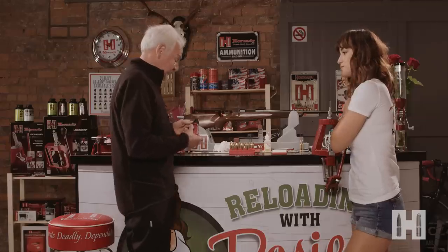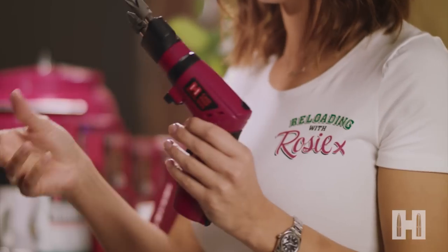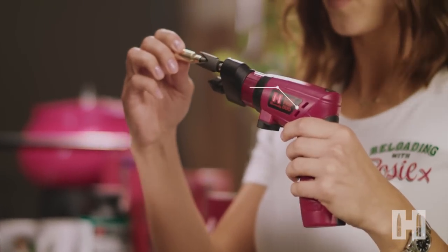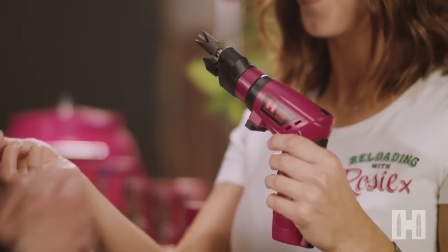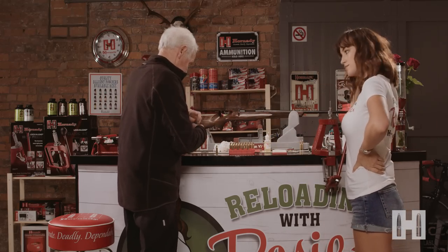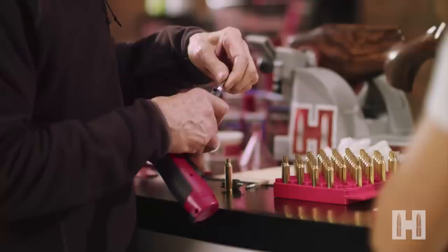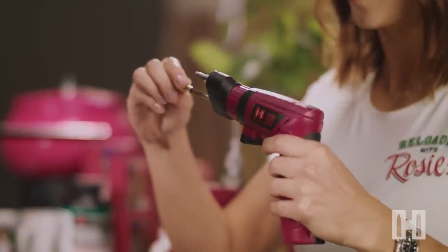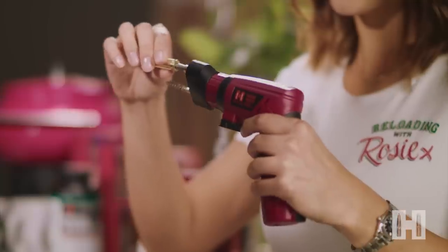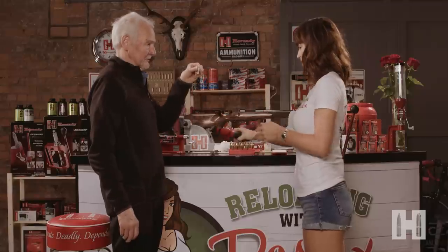I usually chamfer the neck by hand, but I'm guessing you've got a quicker way? Nothing wrong with doing it by hand, but this is the Hornady case prep duo which speeds up the job. I'll have a go. So those two cutters — one will chamfer the inside of the neck and that one will chamfer the outside of the neck. Just a little touch. Excellent. And for the final two bits of preparation, we'll swap these two tools out — the brush will take the residue from the inside of the neck, and the other one will clean the primer pocket. Our case is absolutely spot on, perfect, ready to reload.